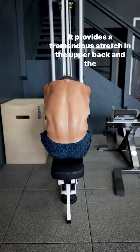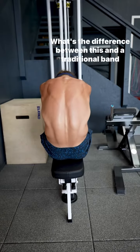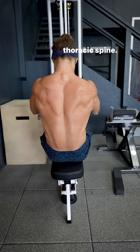It provides a tremendous stretch in the upper back and the lats. What's the difference between this and a traditional seated or cable row? It's the flexion of the thoracic spine.